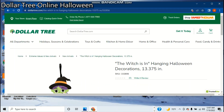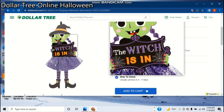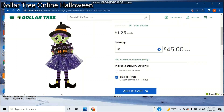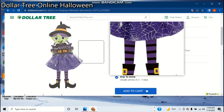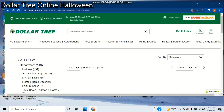Seems like one of those average Dollar Tree signs with that material — I don't know what they call it. The witch sign part is definitely that material. I don't know about the witch itself though — it could just be cardboard or paper. I'm sure it's cheap material. It's $1.25. I only have 10 minutes to do this, so I'm going to try and get it done.